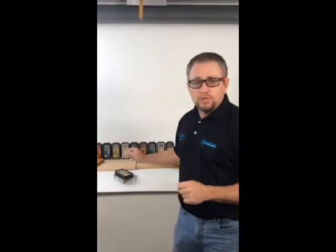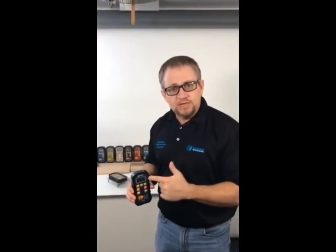You have the 940 model, which is the dual depth with recording features. And the one I'm really excited about is the 950. The 950 has an onboard ambient relative humidity and temperature sensor, which allows for the calculation of EMC.